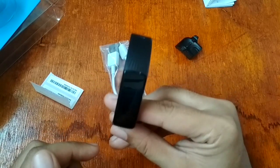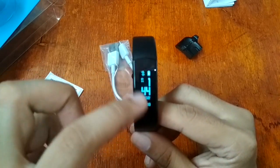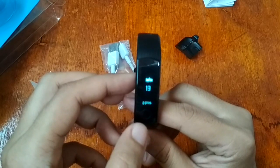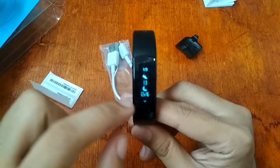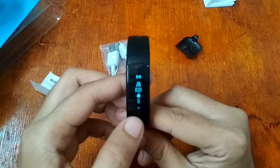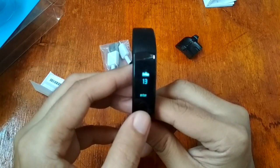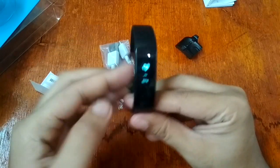It also has a flip-wrist to wake-up screen feature. On the display, we have the time, date, and pedometer, as well as Bluetooth connectivity and battery meter. Long pressing enters the menu — we have the distance and calorie counter under the pedometer. There are a lot of options for the pedometer. Next we have the heart rate monitor with several checking options.